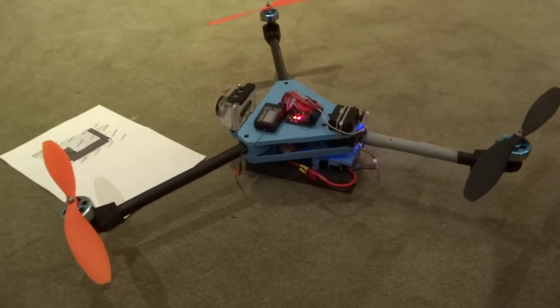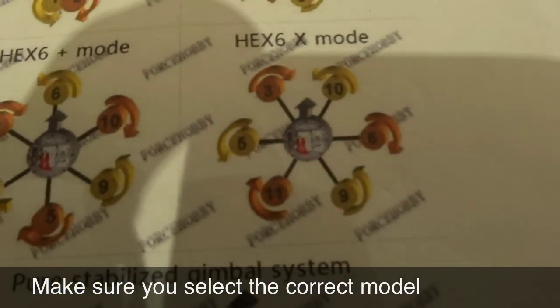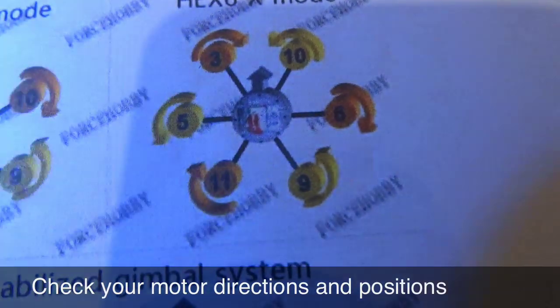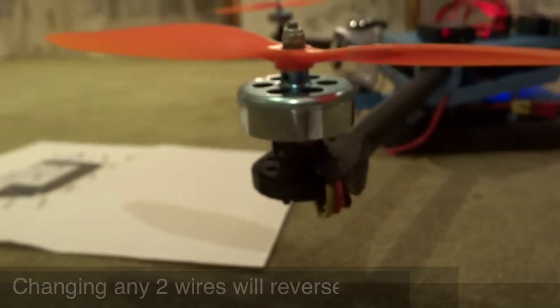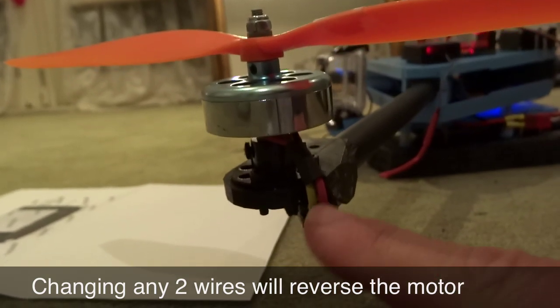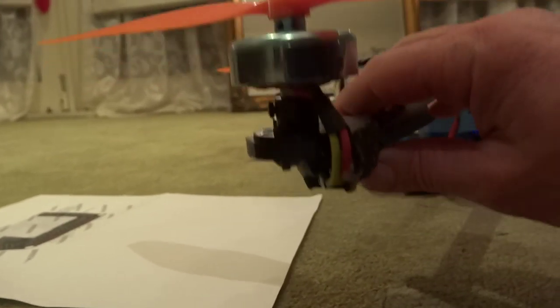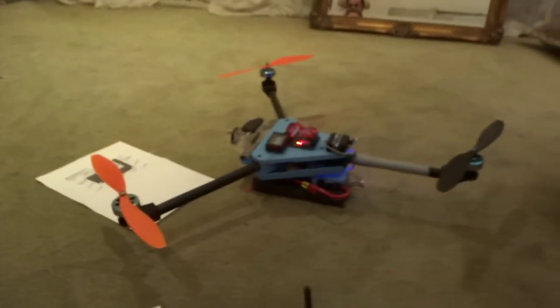Good luck — if there are any questions, let me know. Make sure you select the correct model. For those of you running a hex in X mode, make sure all your motors are spinning the right way and wired up to the correct locations on the board to match the numbers. If your motors are spinning the wrong way, all you need to do is swap two of those wires around. If they're soldered you'll need to cut them; if they have bullet connectors just unplug and swap two of them. Good luck with your projects.